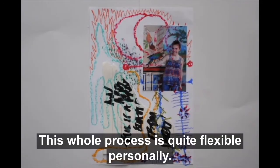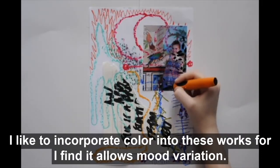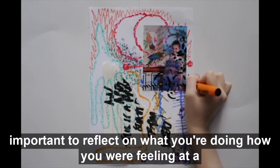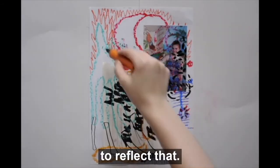This whole process is quite flexible. Personally, I like to incorporate color into these works, for I find it allows mood variation. This is a personal preference and doesn't work for everyone, but it is important to reflect on what you are doing, how you are feeling at a specific time, and how you can use mark-making, colors, and patterns to reflect that.